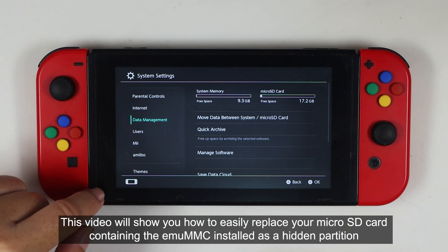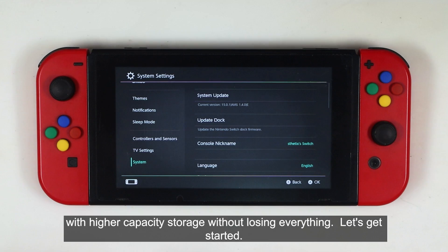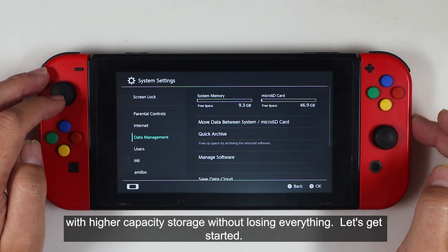This video will show you how to easily replace your microSD card containing the MUMMC installed as a hidden partition with a higher capacity storage without losing everything.